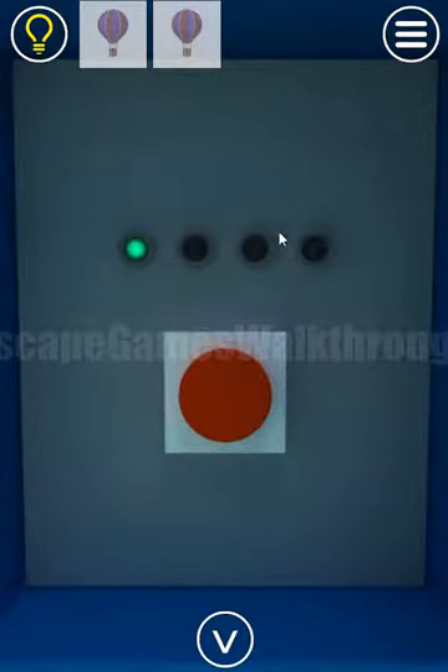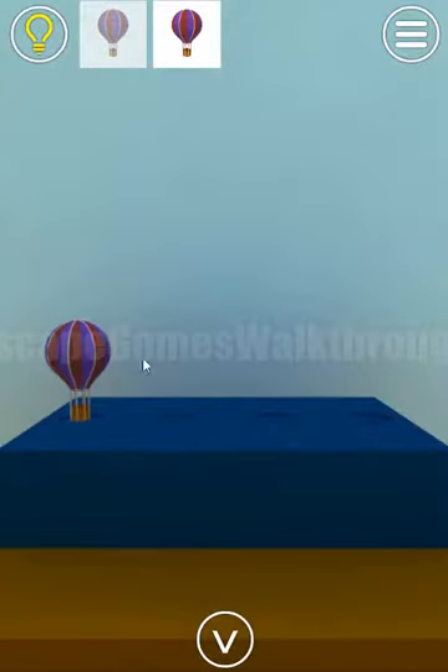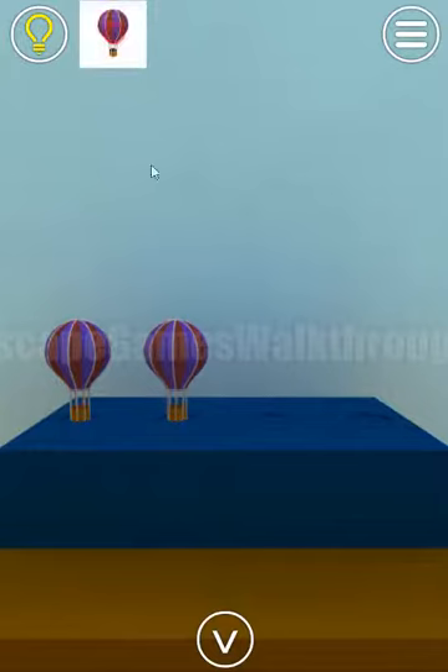We have only one light on, which means only one balloon is on its position. We need to solve all of them. If we put two more balloons here, we can get more light.